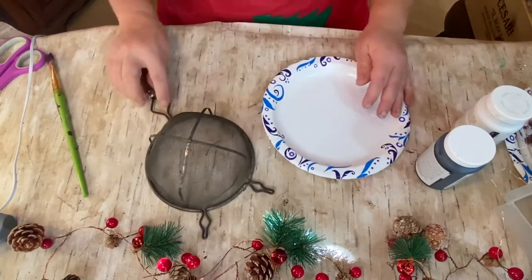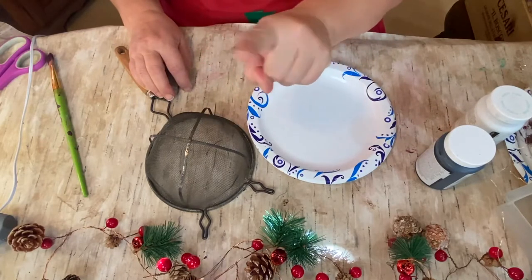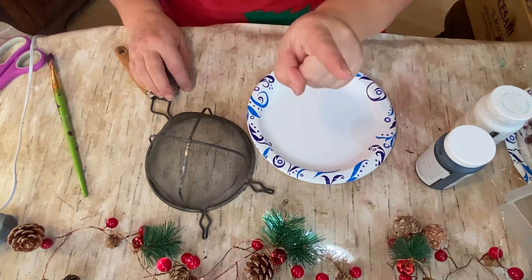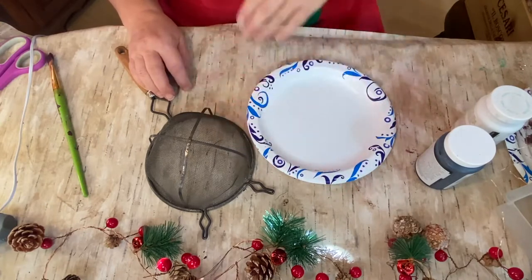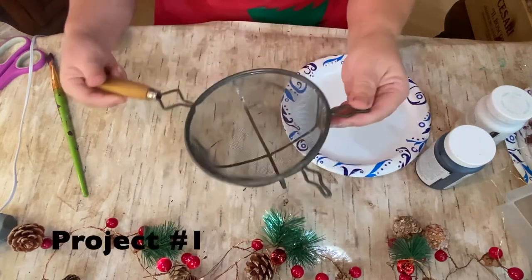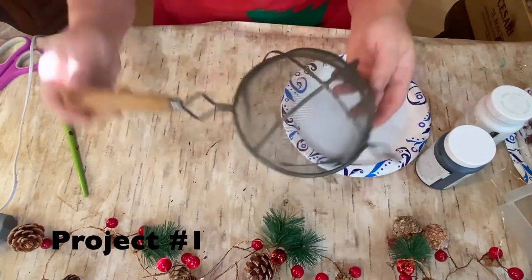Hello, my crafty-loving friends! Shelly here, Repurpose My Way. Who here is ready for Christmas stuff? I see a few people saying yes and a few saying no way, not yet. Well, I guess we're just gonna have to do it anyway.